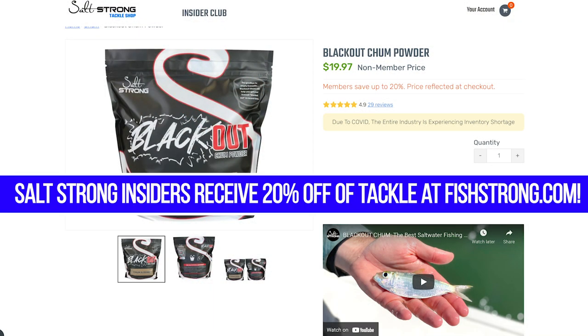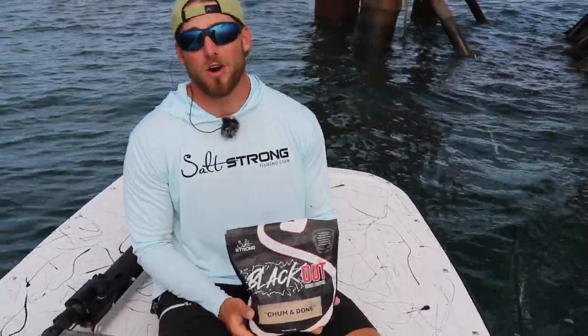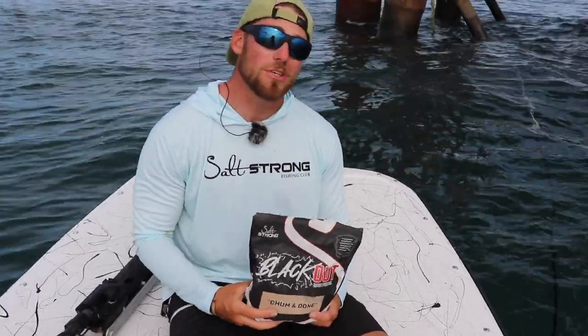We do have this chum at saltstrong.com at 20% off for Salt Strong insiders, so I definitely recommend you guys have some on the boat. You can also get it at fishstrong.com — if you are an insider, you get 20% off. Check us out at saltstrong.com for more awesome fishing tips.